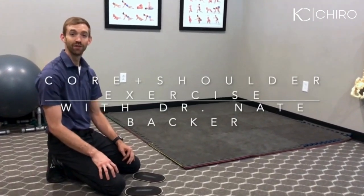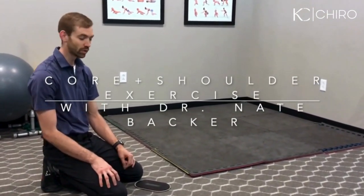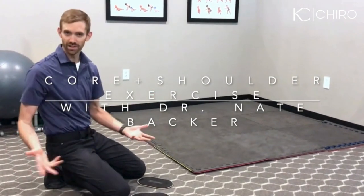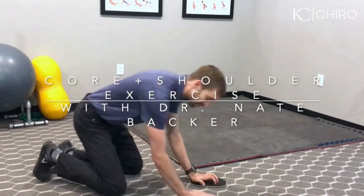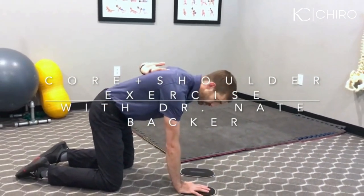Hey, it's Nate with your exercise video of the week, and this week we are going to do a shoulder exercise. It's kind of a core exercise as well, but what we're really focusing on is our shoulders and keeping our spine in a good neutral position.